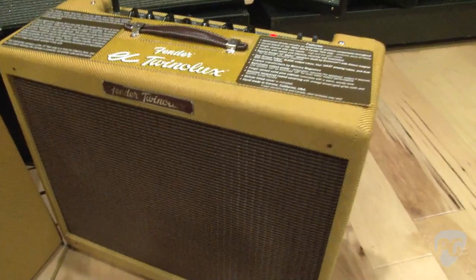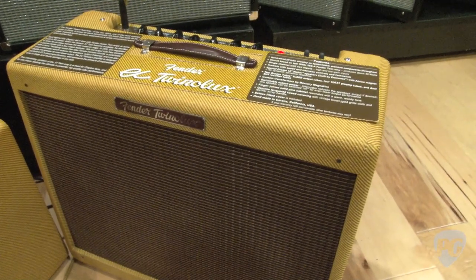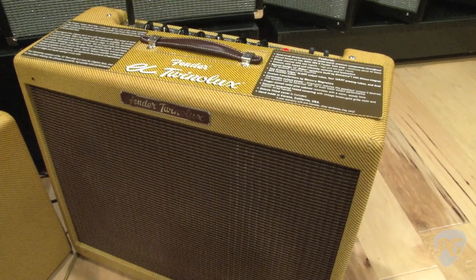The Twinolux has the Weber-design Fender special design Eminence speaker. What it really means is that years ago we worked with Ted Weber to get the cone and the magnet and everything exactly how we wanted it, and our friends at Eminence are actually producing the speakers for us.